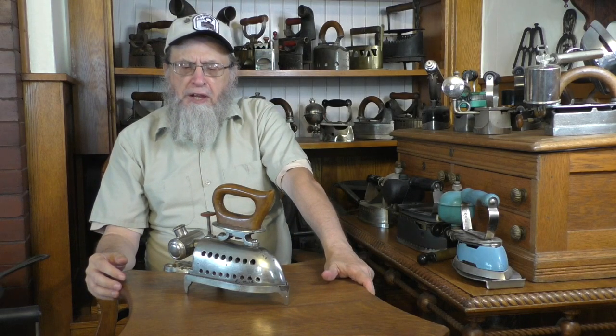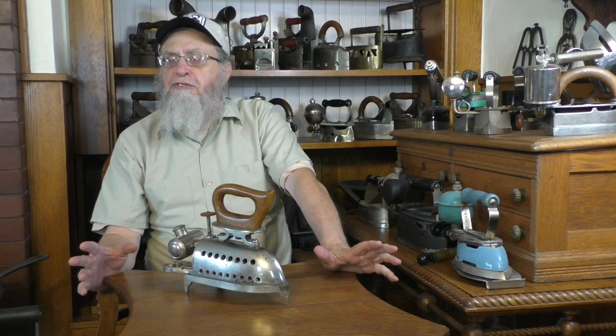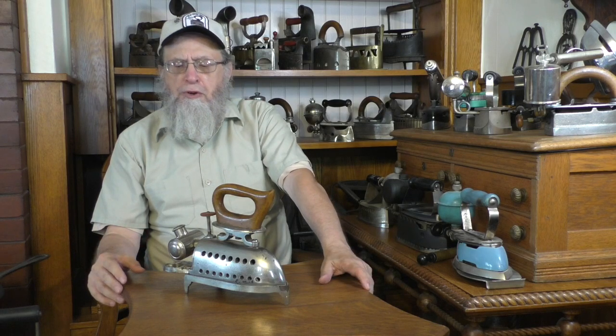So we have now talked about the coal, natural gas, and liquid fuel irons. From here, we'll start talking about some of the applications these irons and fuels were put to, starting with the Taylor irons in the next video. Thank you very much.